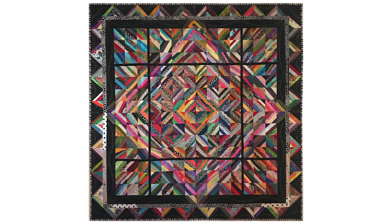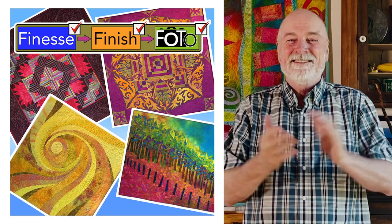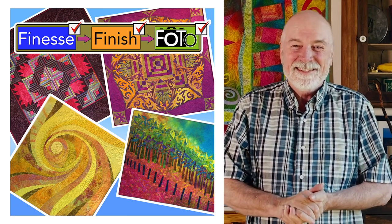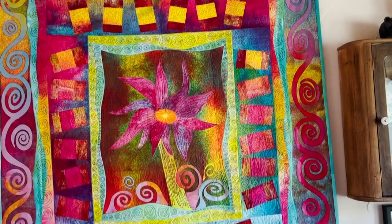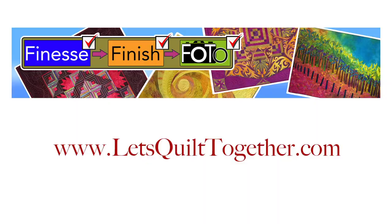So, I'm inviting you to join me in my new interactive class. It's called Finesse, Finish, and Photo. You'll have personal interaction from me by the way of written critiques for each step along the way. To learn more about this class and what it involves, please read all the information at letsquilttogether.com. I can't wait to see you in class.